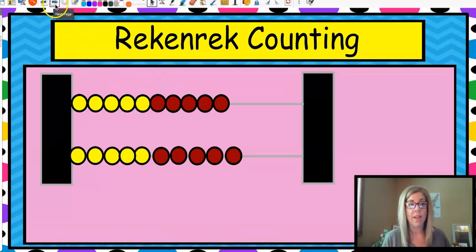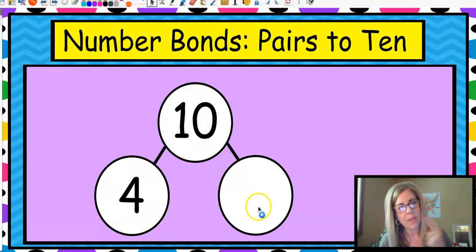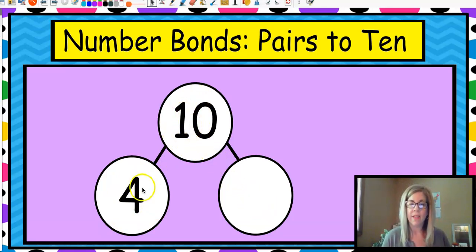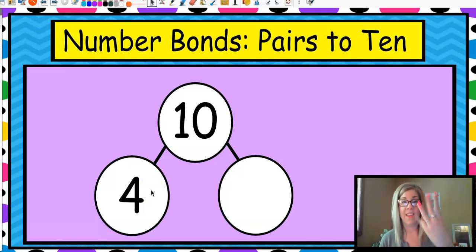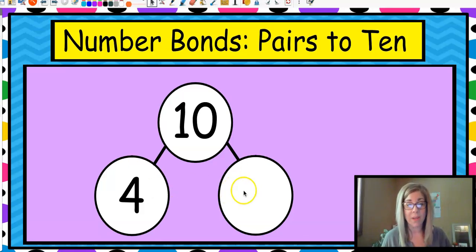We'll use the rekenrek a whole lot, and I have a huge one in my classroom that goes all the way up to a hundred, so you will probably see that in the lessons to come. This is a number bond — up at the top you have your whole, and down here are your parts. So if I'm going for ten and I see four, I'm wondering what is the number that's missing to make ten? Let's count up from four to ten: four in your head, then five, six, seven, eight, nine, ten. I have six fingers up — so guess what my number is? That's right, it's six.